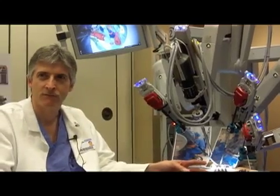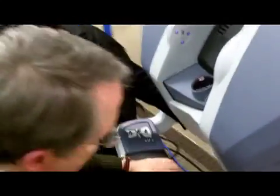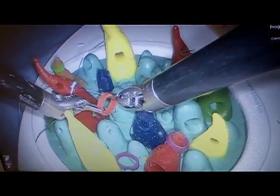This demonstration model allows us to exhibit how the robotic instruments function and allows whoever sits at the console to see the beauty of the three-dimensional field that the robotic system affords us.